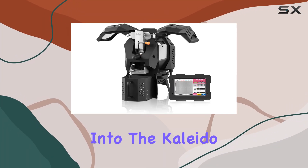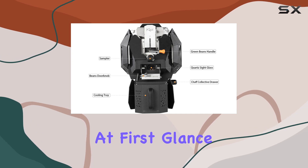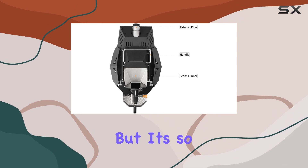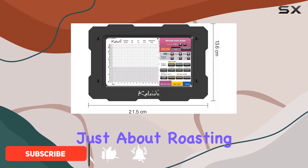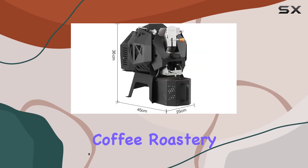Today, we're diving deep into the Kaleida Sniper M2, a game-changer in the world of coffee roasting. At first glance, this machine might just seem like another home appliance, but it's so much more. The Sniper M2 isn't just about roasting coffee — it's about transforming your kitchen into a boutique coffee roastery.